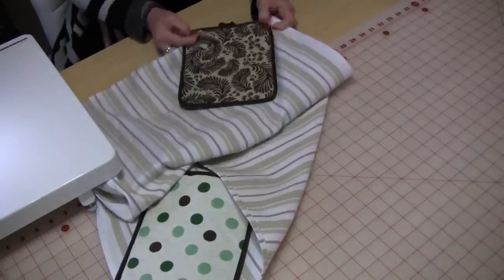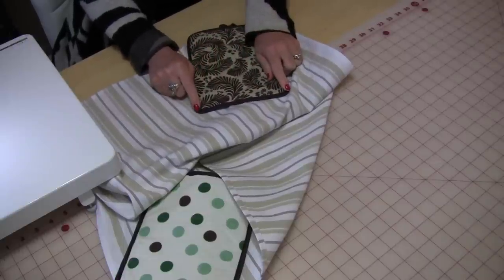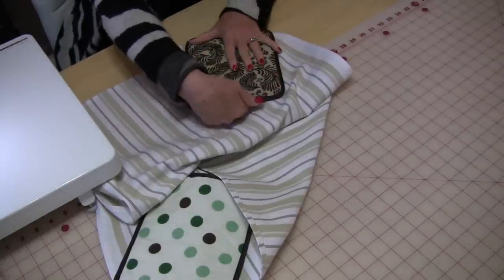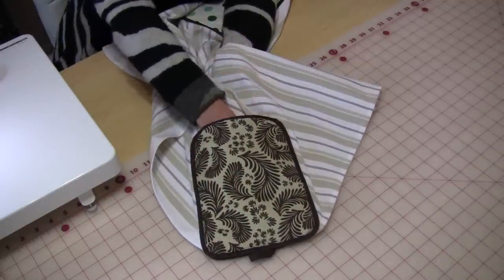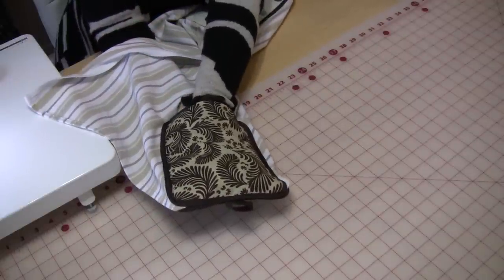Fold the fabric over, pin it, and stitch again all the way — starting here, going all the way around, and ending here so that you're able to use the inside. So that's all sewn together around here with the opening towards the inside, so you're able to put your hand in here and your hand in here.